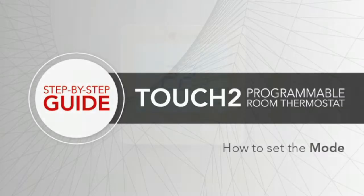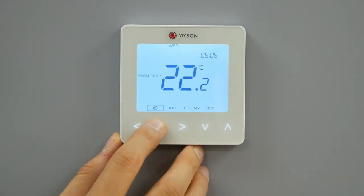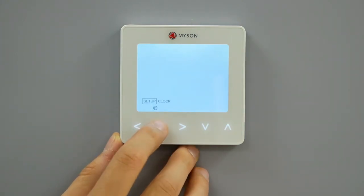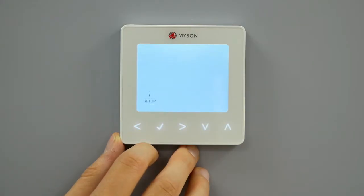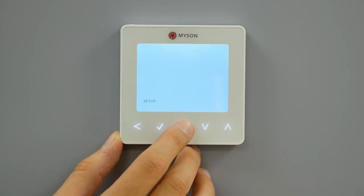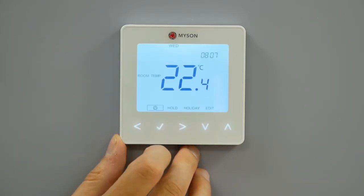To change between the programmable thermostat or the time clock modes, follow these steps. Use the left-right keys to scroll to the power icon. Press and hold the tick button for 3 seconds. Setup will be highlighted. Now press and hold the tick key for 10 seconds. Use the left-right keys to scroll between the modes: Mode 1 the programmable thermostat, Mode 2 the time clock. Press tick to confirm your selection. The Touch2 will then revert to the main display for the selected mode.